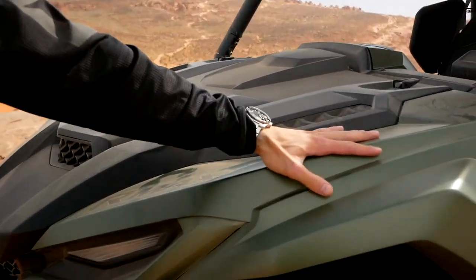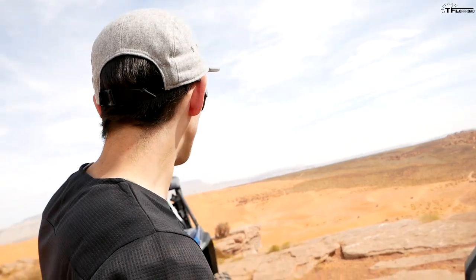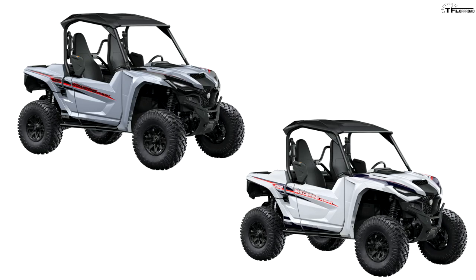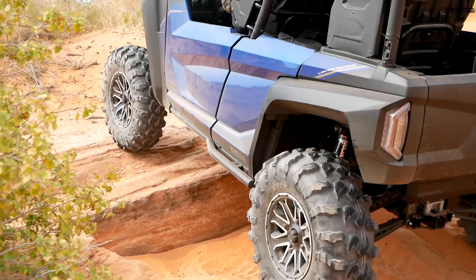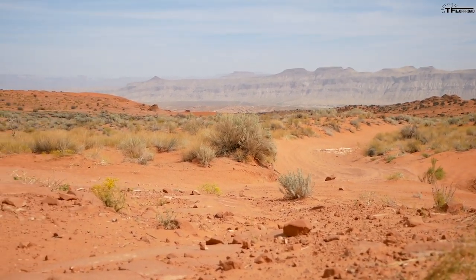As far as colors go, the mid-range XTR comes in green — it looks way better in person than online. The LE top-of-the-line model only comes in blue. The base model two-seater comes in white and gray, and the base four-seater is only available in gray. They're available right now at your Yamaha dealership. Pricing: the R-Max lineup starts at $19,799 for the base model two-seater. The green XTR two-seater I was driving is $21,999 MSRP, and the fully loaded LE R-Max 4 is $25,299. Because the wheelbases are so similar, it won't be a hard decision — if you need the dump bed go two-seater, if you want the whole family along go four-seater.